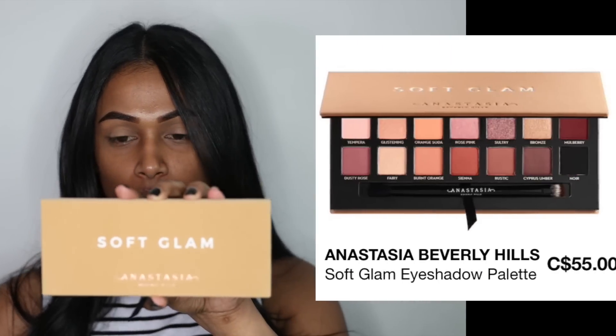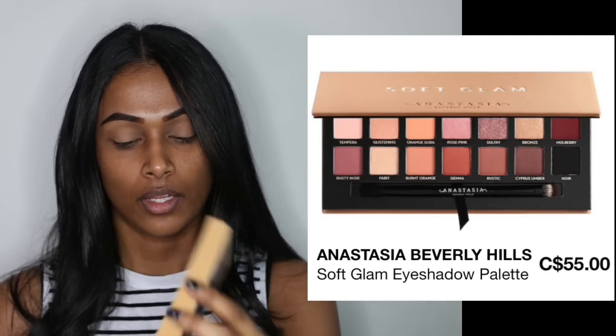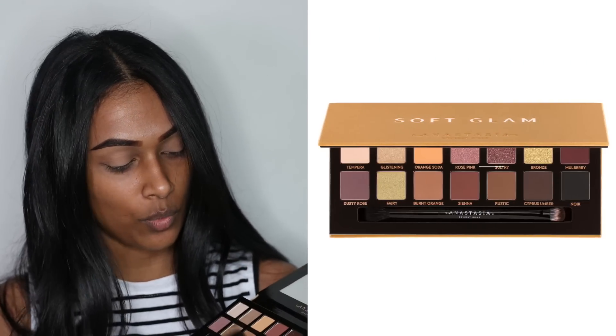For my eyes I'm going to be using the Soft Glam palette. I honestly love this palette because it's such a neutral tone palette — you can use it for an everyday makeup look or even for an occasion such as prom. To start off, I'm going to be using the shade Rustic for my transition shade, and I'm using the brush E40 by Sigma.